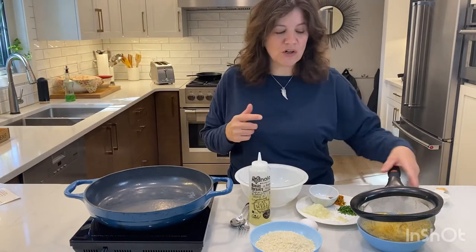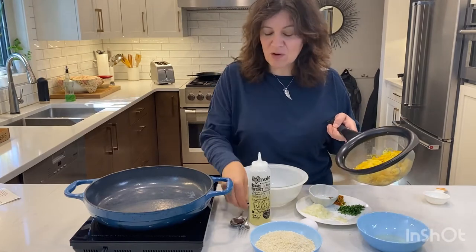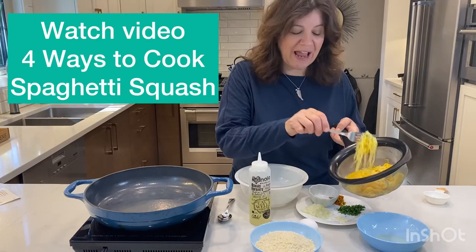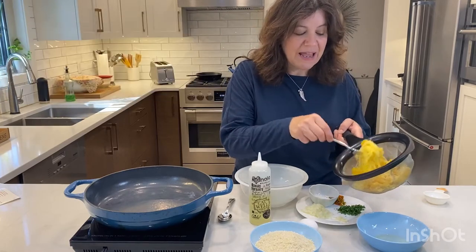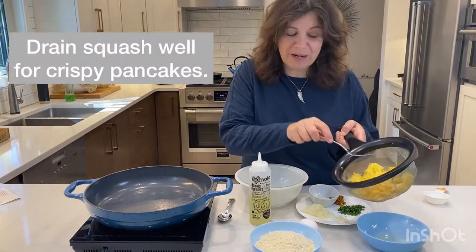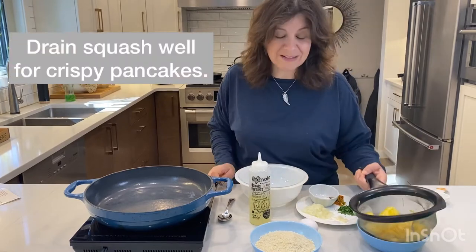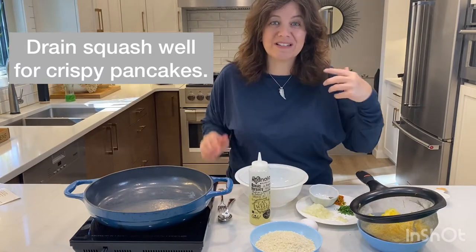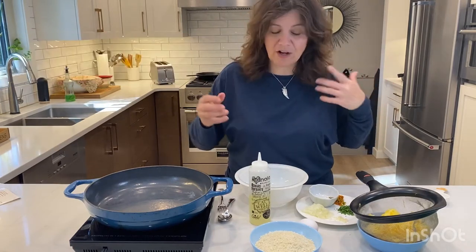So it all starts with the spaghetti squash. Check my other video for how to cook the spaghetti squash or just have a look at the recipe. We are draining it so it's ready for us to use and it won't be too wet. Tip number one: make sure that your spaghetti squash is drained so that it's not super soggy.